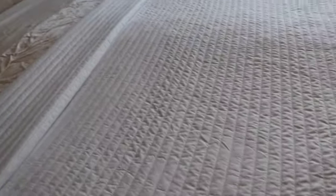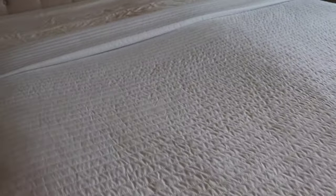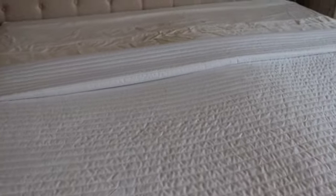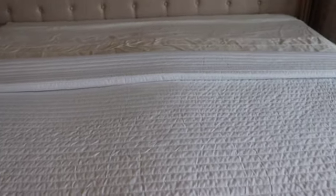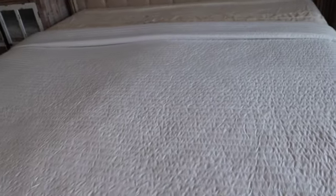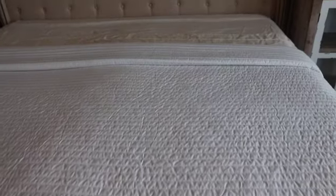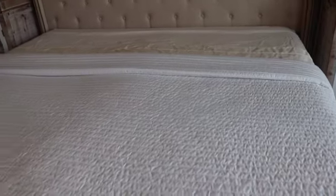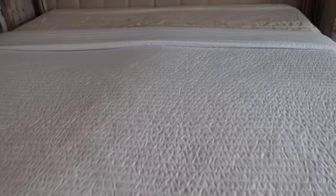If this is your first time visiting, welcome! We so appreciate you and thank you for stopping by. We hope you like the content enough to click that red subscribe button and the bell, and leave us a comment below. If you're returning, welcome back — you all know you are appreciated. Let's finish getting this bed made up!